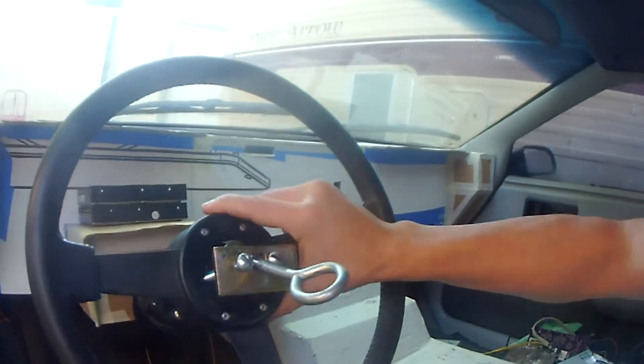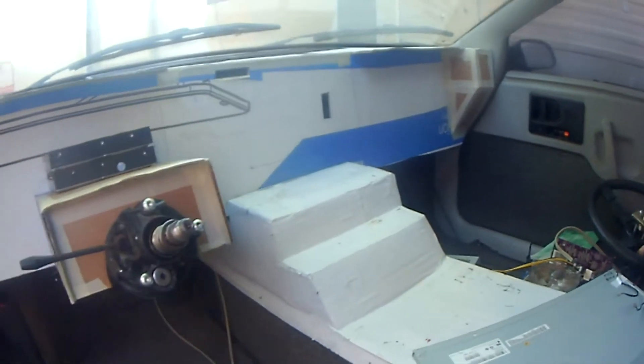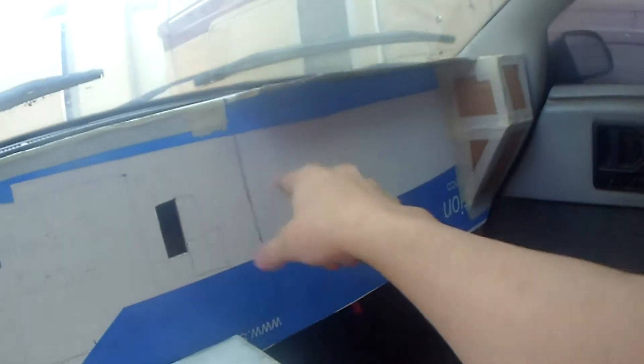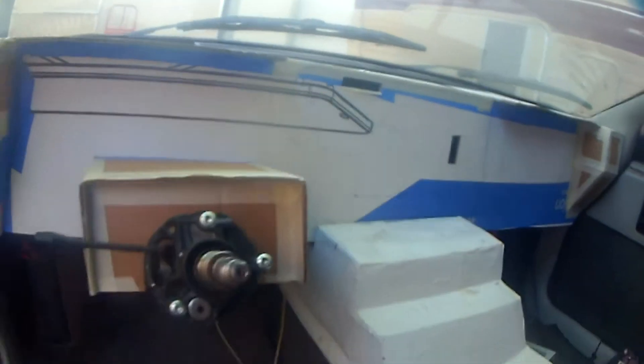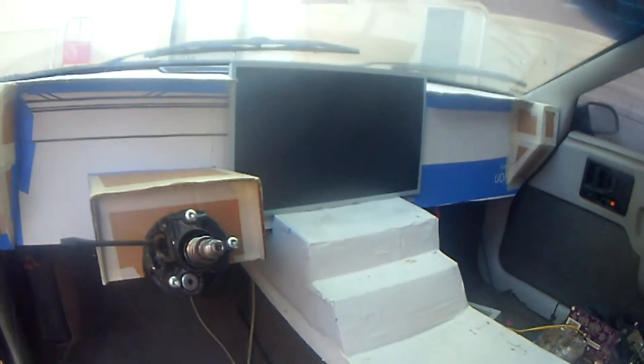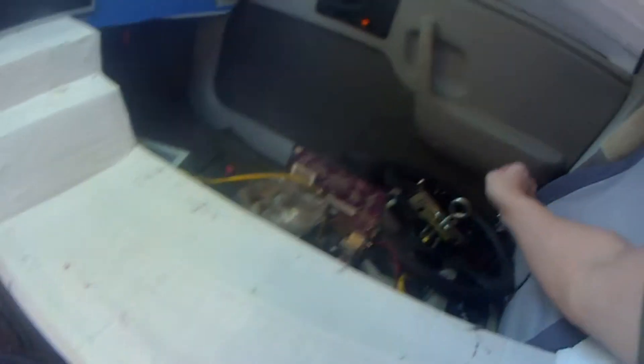I'll just pull the steering wheel out of the way so it's easier to see, and get these extra hard drives out of the way. You can see I was going to have a monitor — I didn't draw it in — but the screen will fit right there in the middle of it. And I'll be able to have my touchpad mouse. I'm actually thinking of doing a touchpad mouse on the steering wheel and have all the buttons on the steering wheel, so I don't have to reach off the steering wheel.